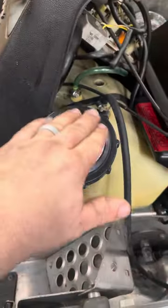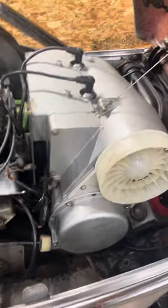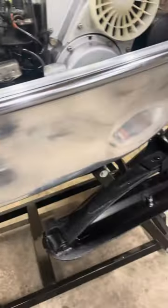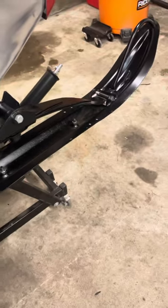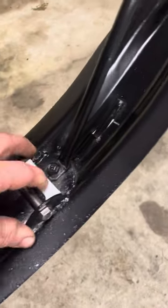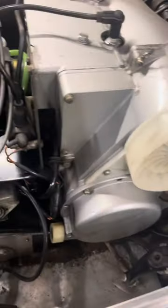Bought a couple new stickers, new reflector, obviously some polishing. Had the skis powder coated. Brought new little slides — I think those are called. Some new stainless hardware. New wear bars on the bottom. A couple other little things. New spark plugs — I want to say originally they were a Champion, I think that's what I got in them.